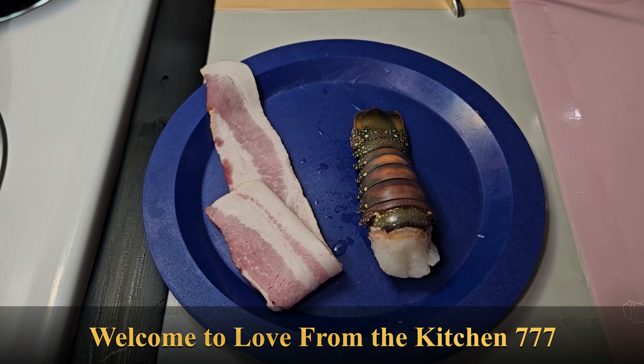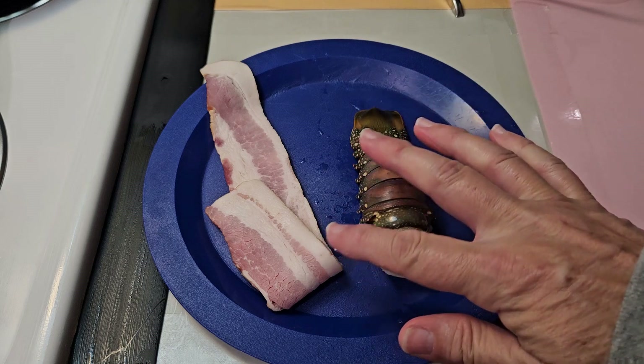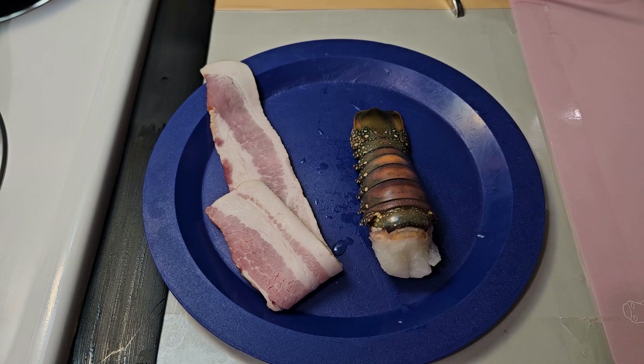Hi guys, welcome back to the channel. I was at the market the other day and got a few things that were on sale. Kind of got my creative mind juices flowing. So today we're going to make a really kind of off the wall breakfast, but it should be really tasty. We're going to have bacon wrapped lobster tail and we're going to serve that with chilaquiles. Stay tuned to see how this all comes together. I think you're really going to like it.